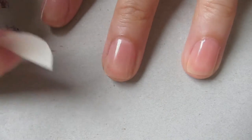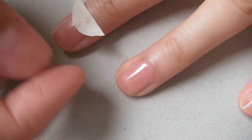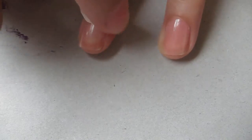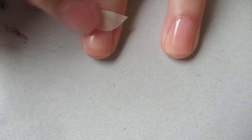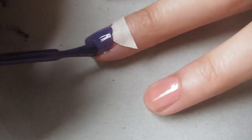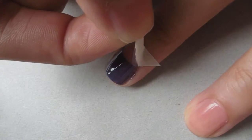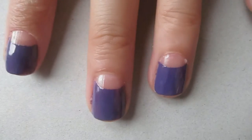Then I just cut out a piece of tape around this size and stuck it to the top of my nail like this, or wherever you want the top of the owl's head to be. Then grab the darker of your two polishes and paint your nail, then take off the tape — this will give you the owl shape. This is what it looks like on all my nails.